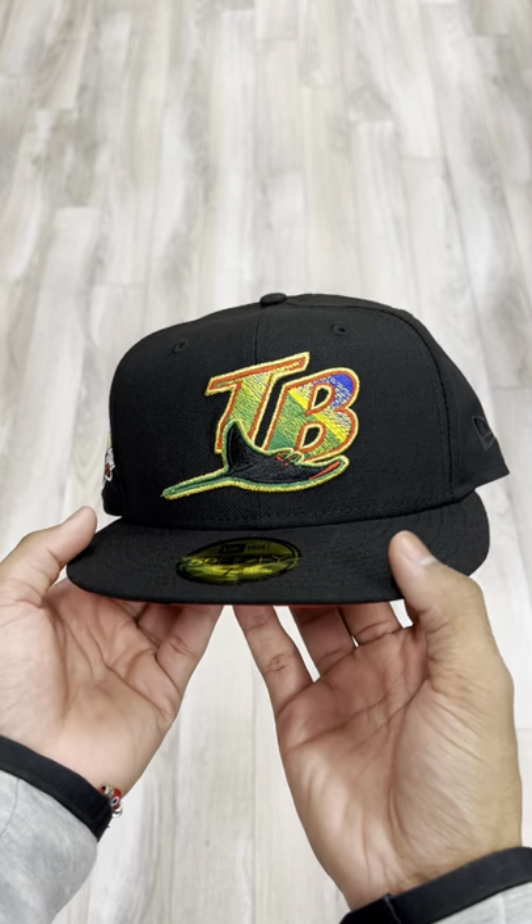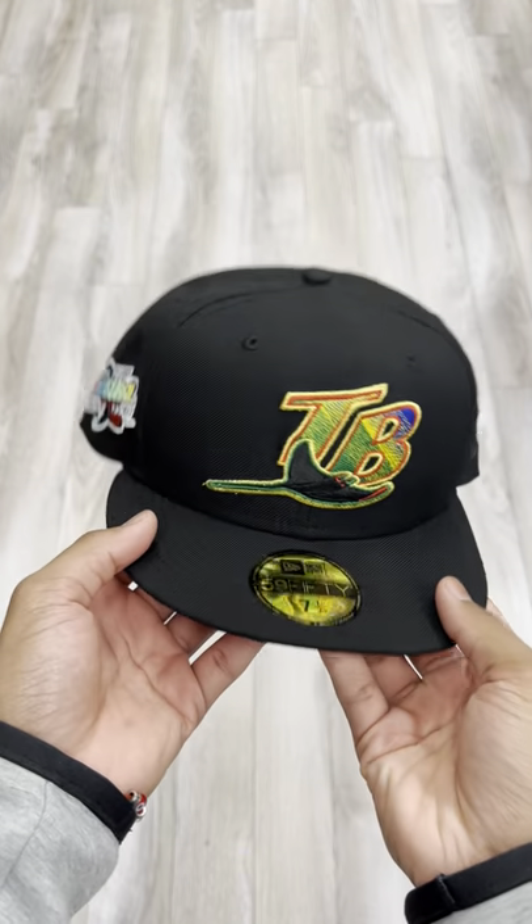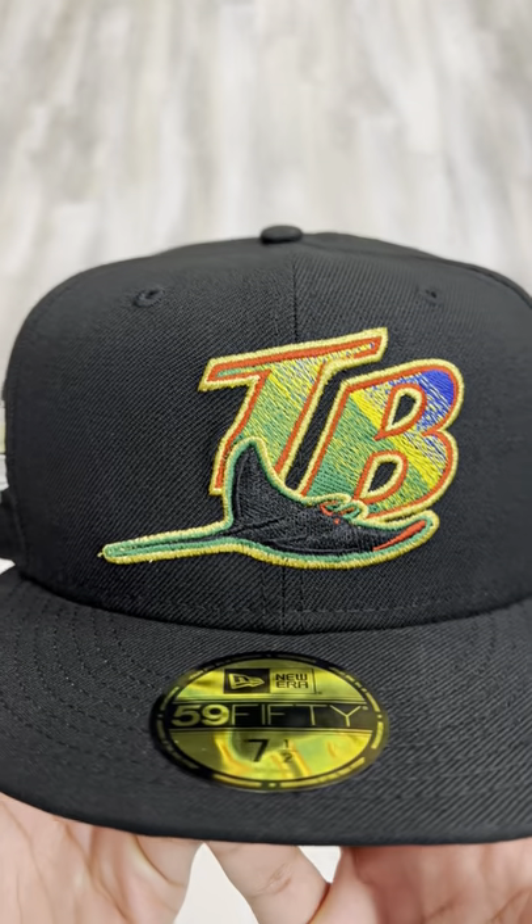What is going on with y'all, this is Isaiah from MeCabCity, back at it again with another Fitted Review. Today I got the Tampa Bay Devil Rays with me.